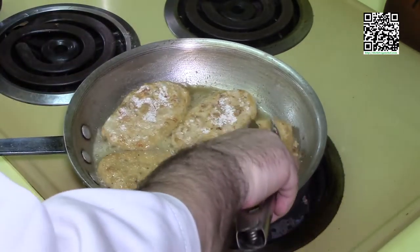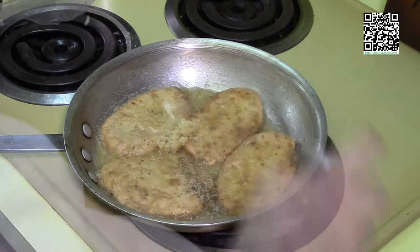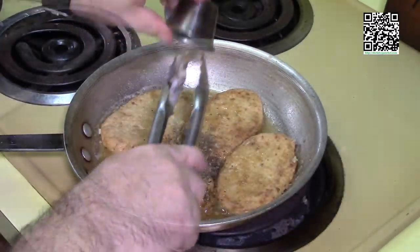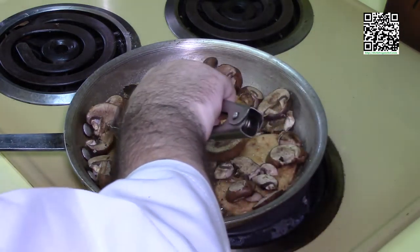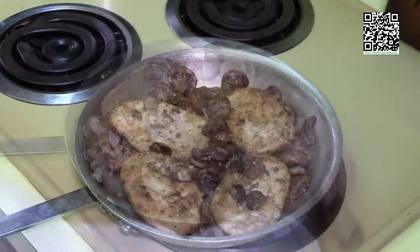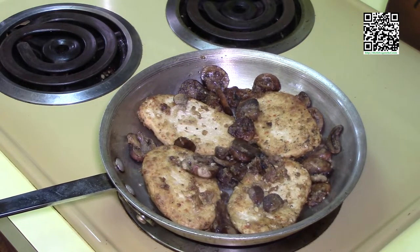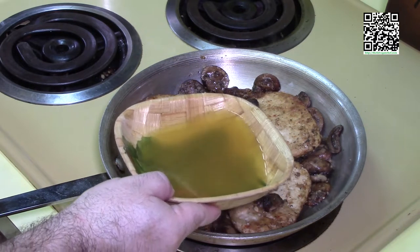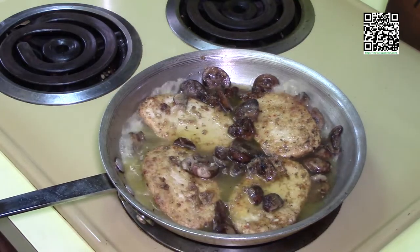Flip the vegan chicken over. Now add the garlic, oregano, white pepper, garlic powder, basil, and mushrooms. Cook until the mushrooms are done — if the chicken gets too brown on the bottom, place the mushrooms on top. Once the mushrooms are cooked off, deglaze the pan by adding the white wine with the vegan chicken base mixed in. Put it in the hot pan and reduce the white wine by half.